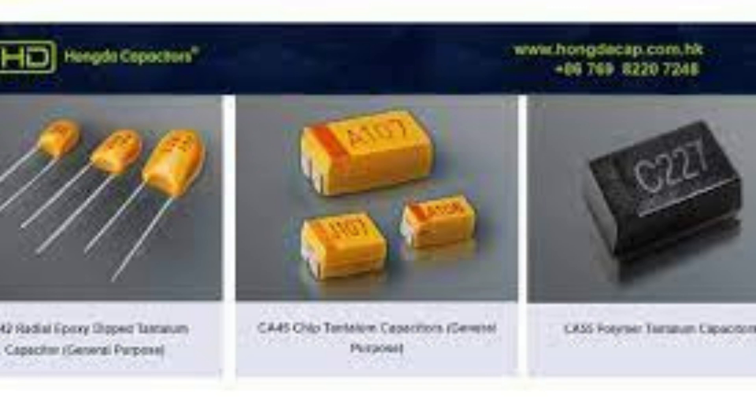Tantalum capacitors come in two main types: tantalum capacitors with a solid tantalum electrolytic anode, and tantalum capacitors with a porous tantalum anode.